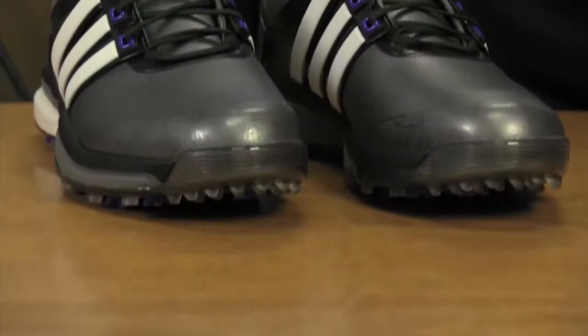Hi, I'm Rob Sauerhaf from Golf Magazine, here today to talk to you about the Adidas Adipower Boost shoe.